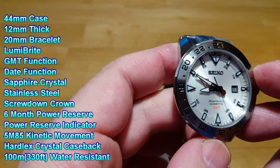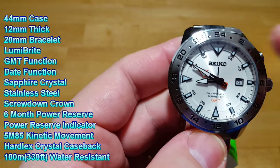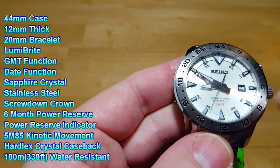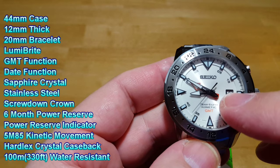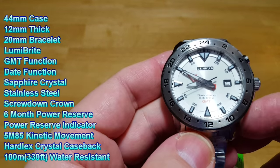You're looking at Luma Bright — that's Seiko's proprietary luminescent paint on all the indexes. The indexes are raised, which I really like — it gives a nice depth to the watch. You obviously have a date display at three o'clock, and it's also waterproof to 100 meters, which is 330 feet.